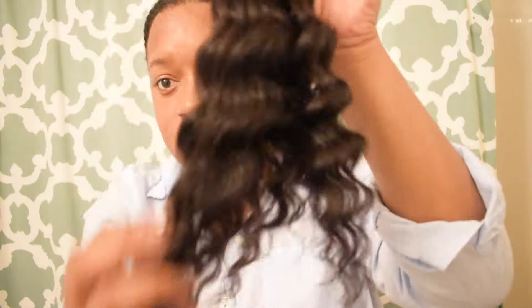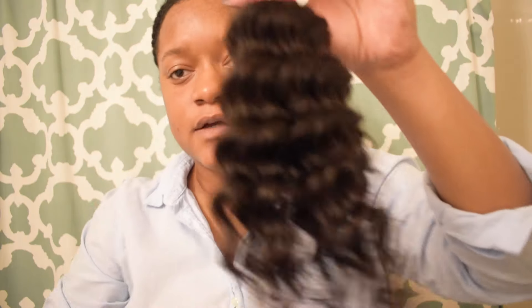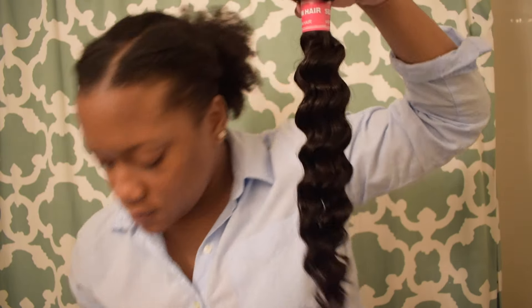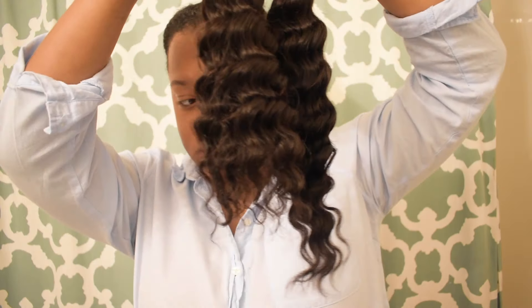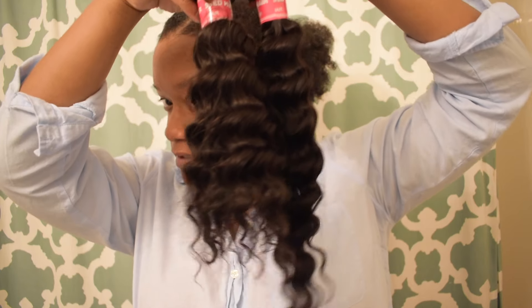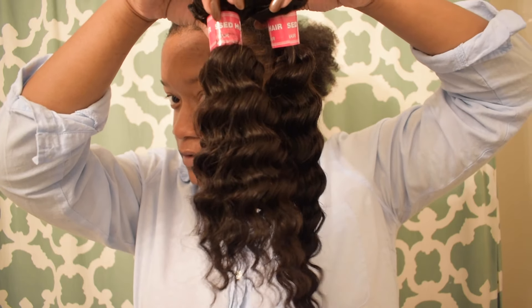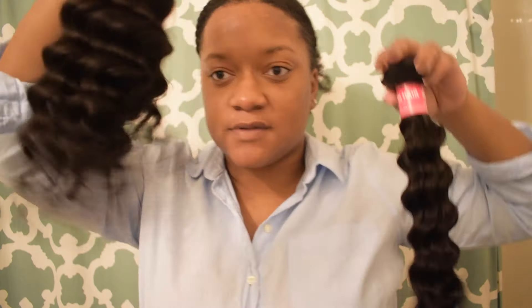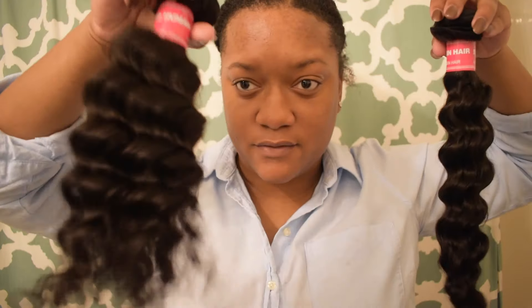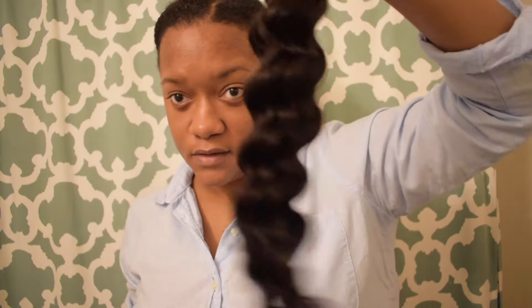I love this deep wave — it looks so good. Here is the 16 inch. This one looks a little more freaky because I've really messed with everything.